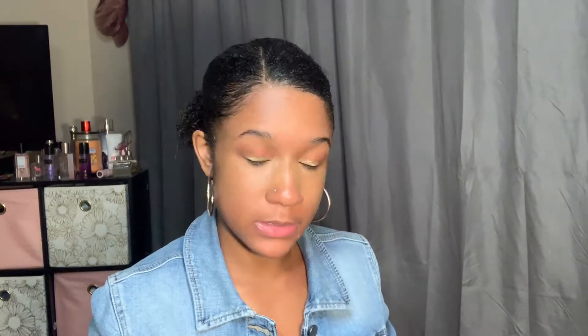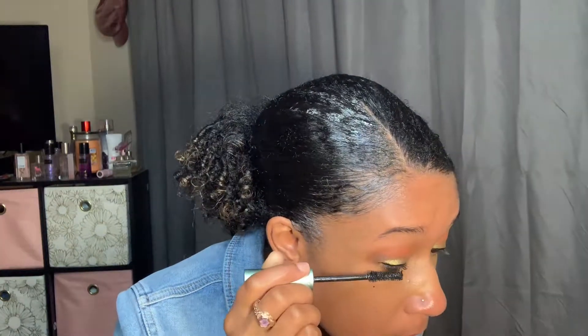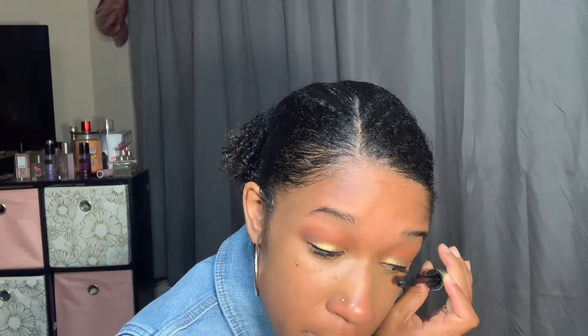So now I'm going to go ahead and line my eyes. Now that my eyes are nice and lined, I'm going to go ahead and take my mascara — my Better Than Sex mascara — and put that on my lashes. Of course I had to do it, but it came right off, so it's okay.